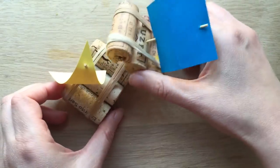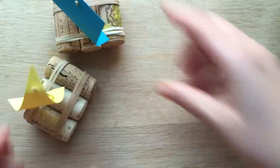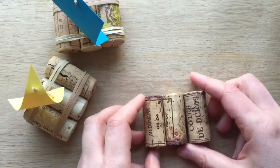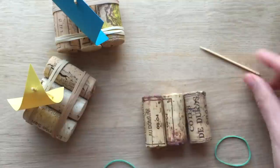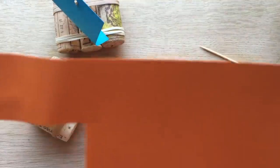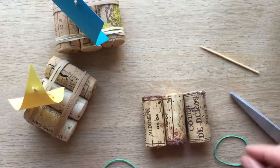They're really easy to make. And what I love about them is that they're recycled. So what you'll need is three corks, two rubber bands, a toothpick, and some paper. Or you can use some craft foam, because that's waterproof, but the paper should do just fine.